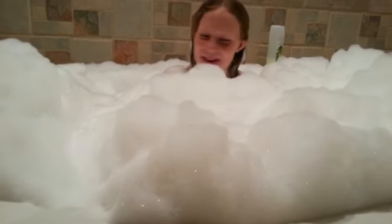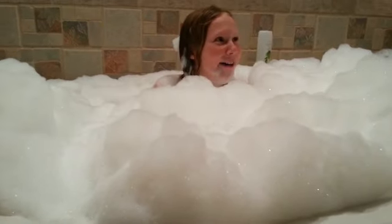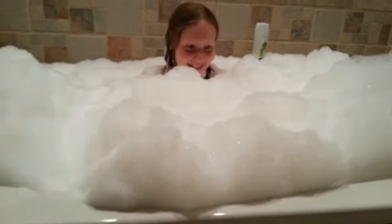Maybe let some of the water out. No thanks. A little bit — let a little bit of water out. I don't even know where the box is, it's buried in the bubbles right there. I can't hardly even see anything. There's too many bubbles. I think we went a tiny bit overboard. Perhaps.